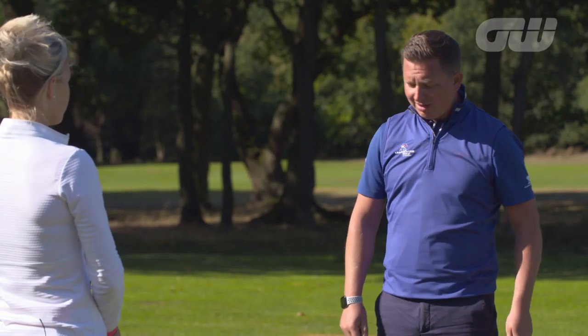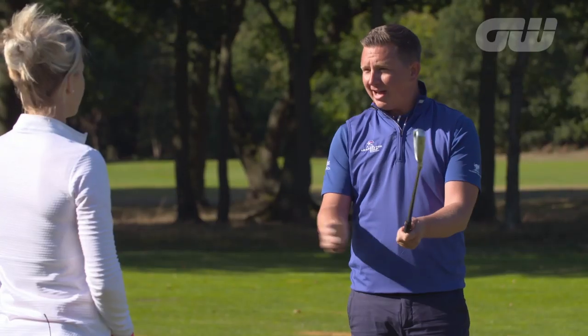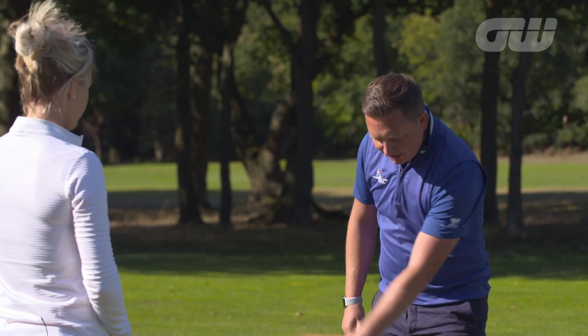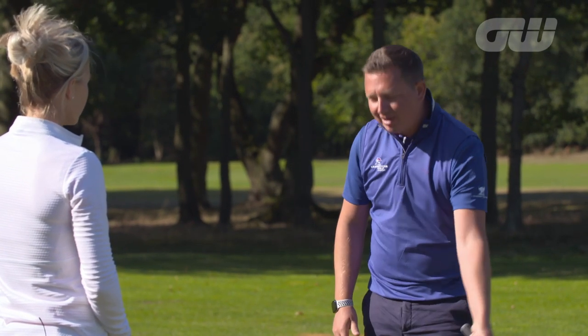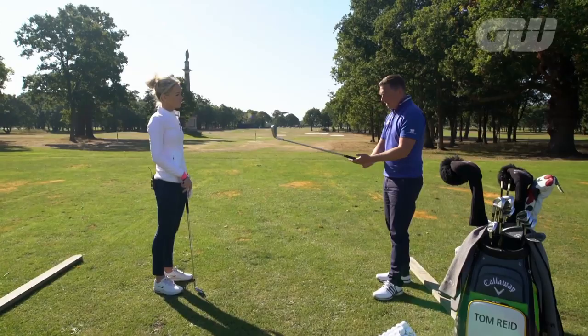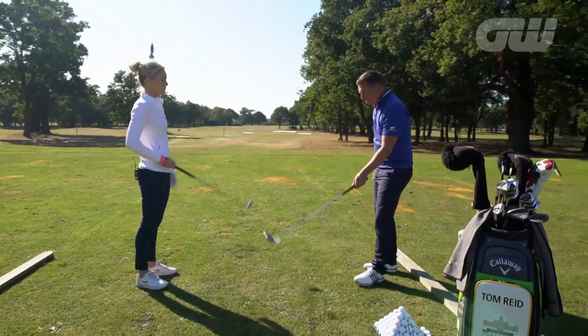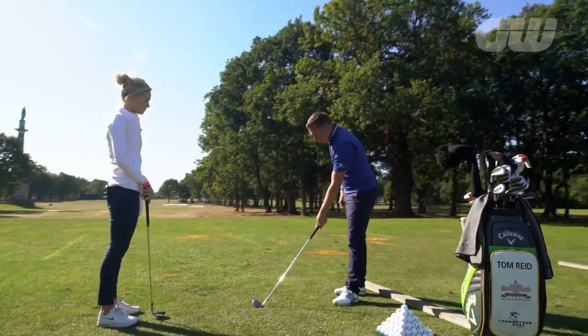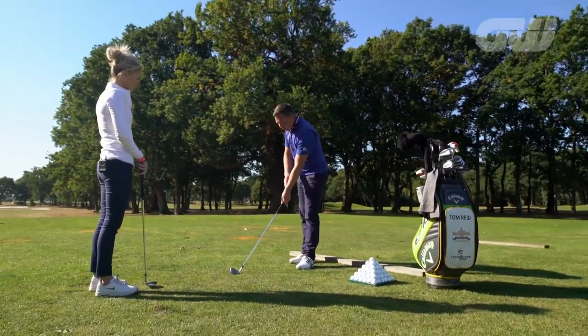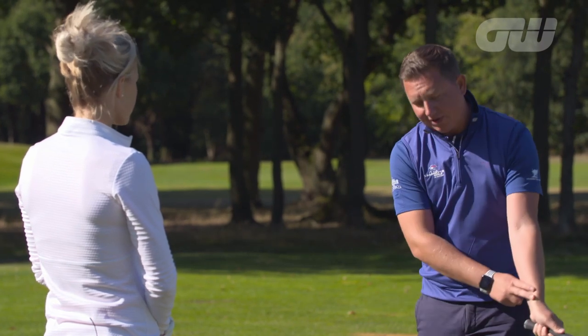The grip is the one point that we actually connect to the club, so we've got to get that right. A common mistake is that golfers will put the club right in the palm of their hands naturally, and then you can't use the levers in your wrist to help the club release and create all the fluidity needed to swing the club. We've got to get the club running through the bottom of the fingers on the left hand for right-handed golfers, with the thumb pointing straight down on top of the grip. In that position, we've got a neutral grip and our wrists can lever correctly, releasing with a nice square club face through the ball.